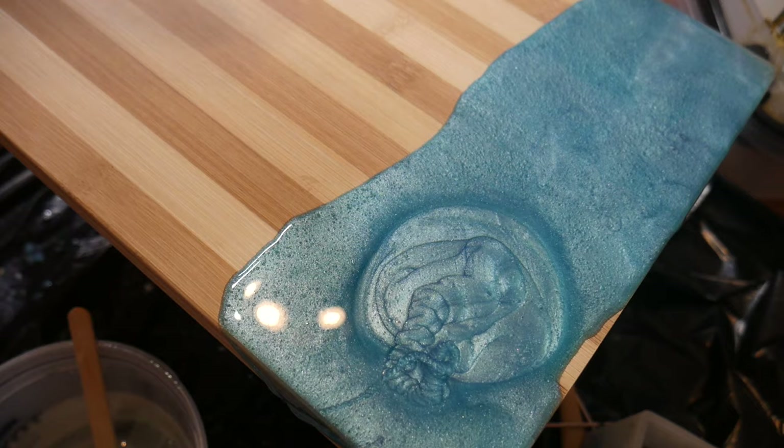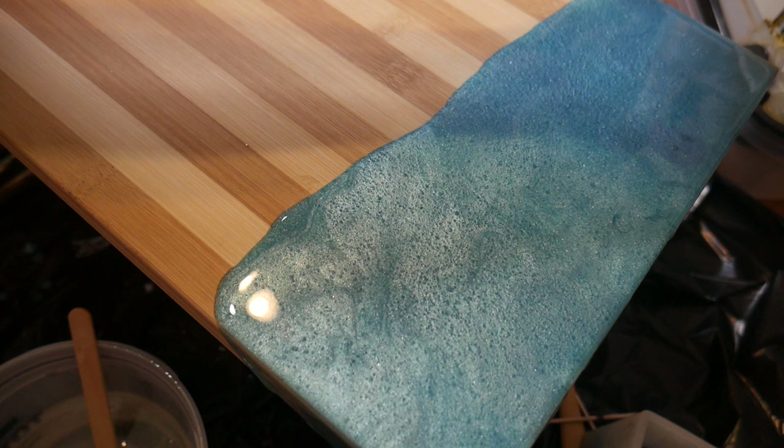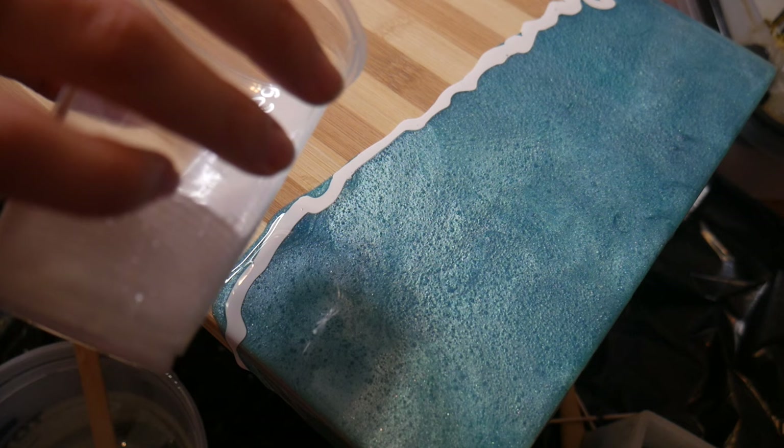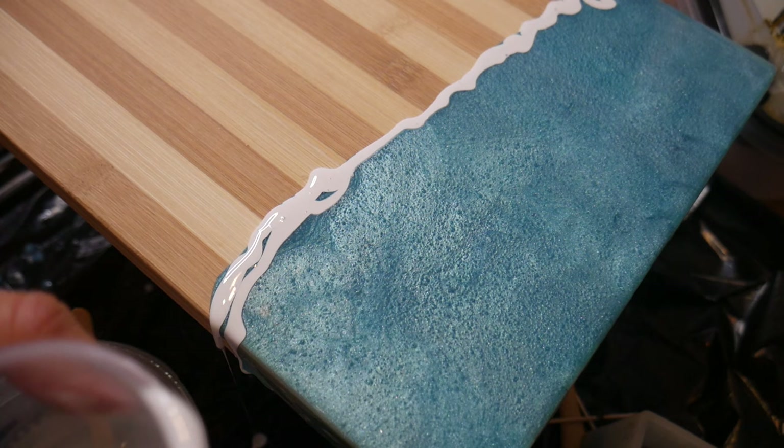With the method I posted about before, I just found sometimes it would work and sometimes it wouldn't. So this method works every single time. You're going to take your white dye mixed with resin and just pour a very thin layer along the top. I went in and added a little bit more just because I wanted the white right at the edge, but a thin line is good because it will spread very far.